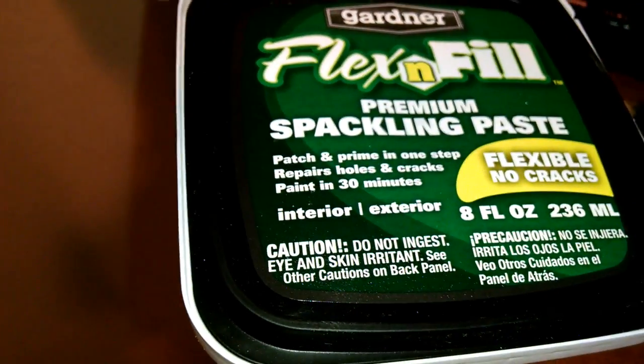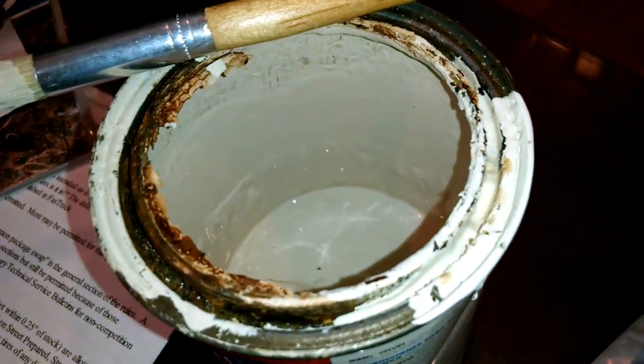I got as many of the bumps out as I could. I'm going to go over one more time with this flex fill spackling paste, get these little cracks, and then give it another light sanding and put some paint on it. Fingers work as good as anything else to get into those little crevices. There's the crown molding — it's painted now. I just have to cut in the wall color where I ran over it a little bit.